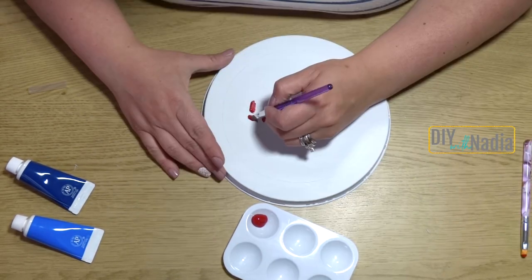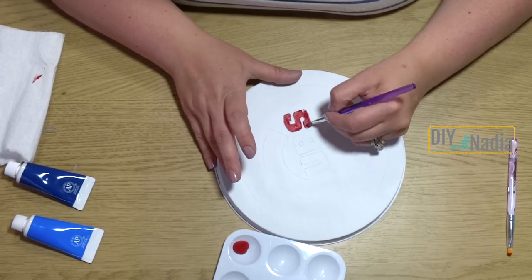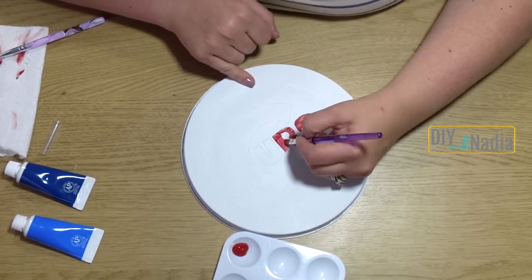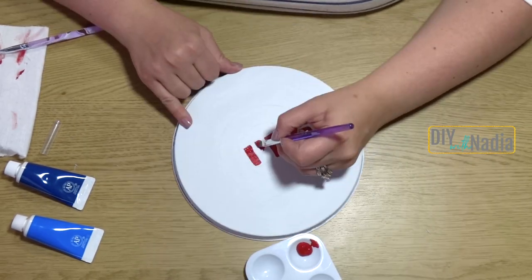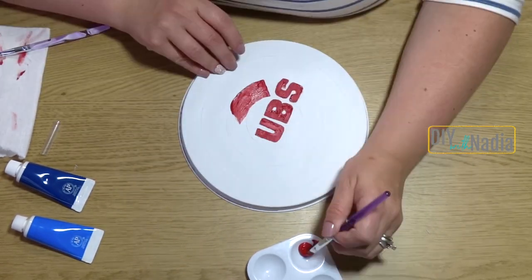For my paints — I will list them down below in the description box — basically I'm painting the Cubs word in red and the outside circle in blue.